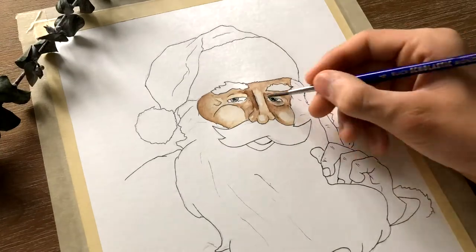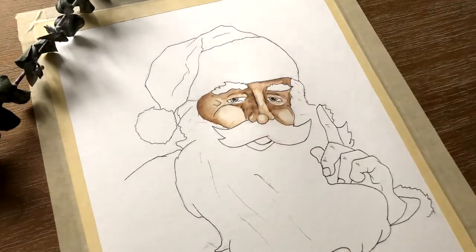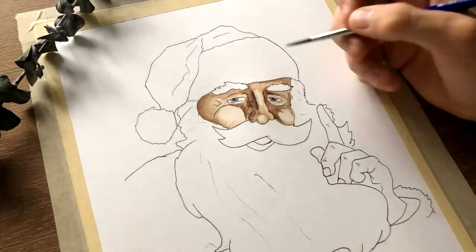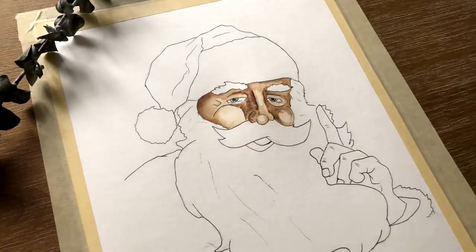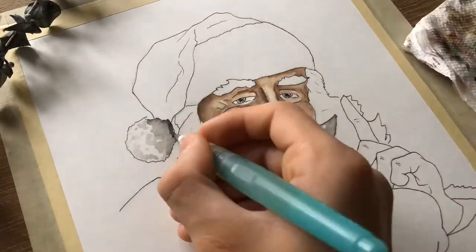For example, I mixed the skin tone colors with brown — in this way the skin tone became darker. And for the shadows I would suggest mixing the original color with as much black as needed. This depends on the intensity of the shadow you need, with more black meaning darker tones.